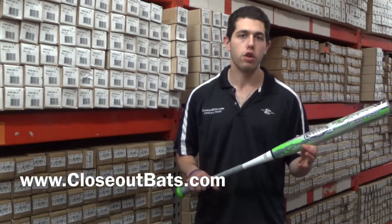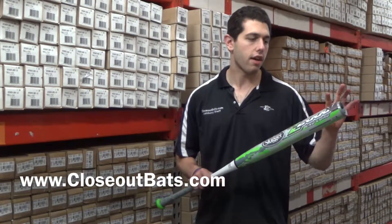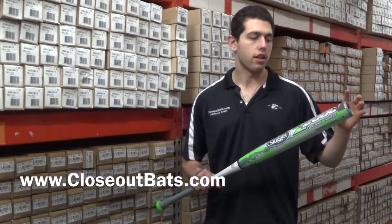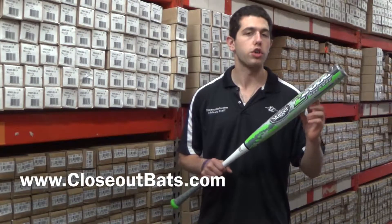Right here I have the Z2000 2015 model, the end loaded version, U-Trip. What I mean by end load feel is it's going to have some slight weight towards the end of the bat, and you're going to get that end load feel because it's going to be a 12-inch barrel.